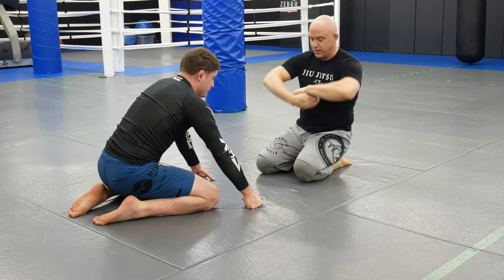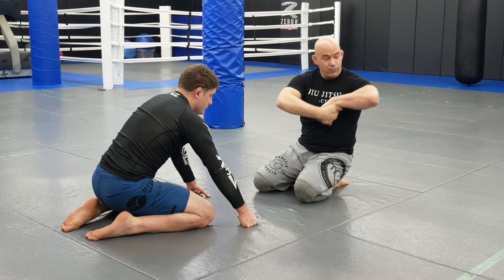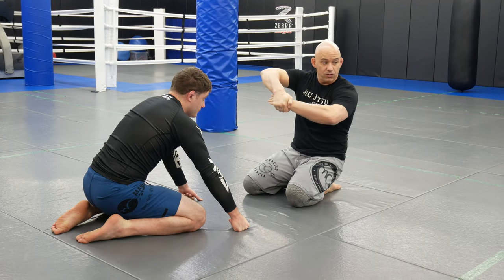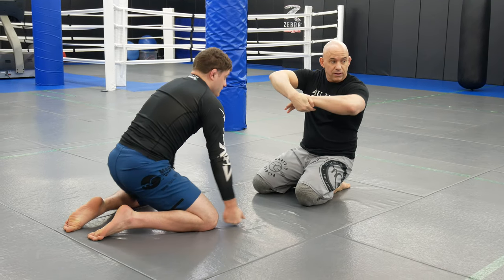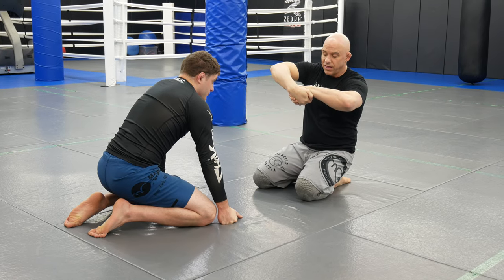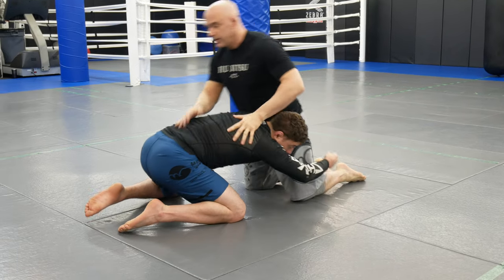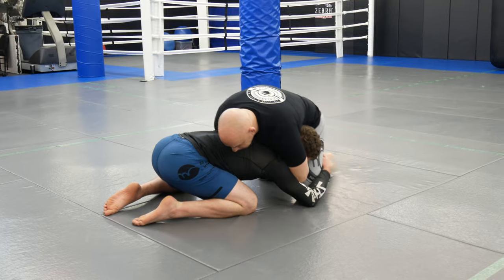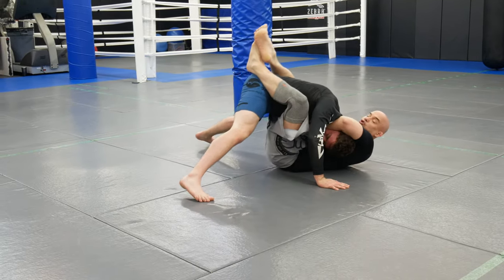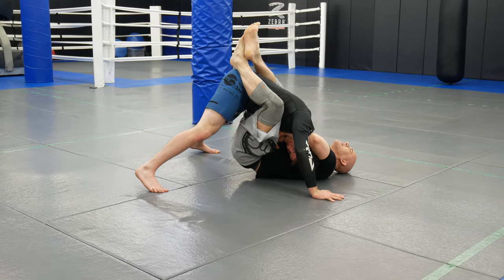So that was the guillotine. Now he's going to flatten me out and tripod up. When he does that, I switch back to a regular guillotine grip. If I stay on my side I'll keep the palm-to-palm grip, but as he tripods up I switch. He shoots in, I go for the guillotine, don't get it perfect, so I switch — you can see that little switch.